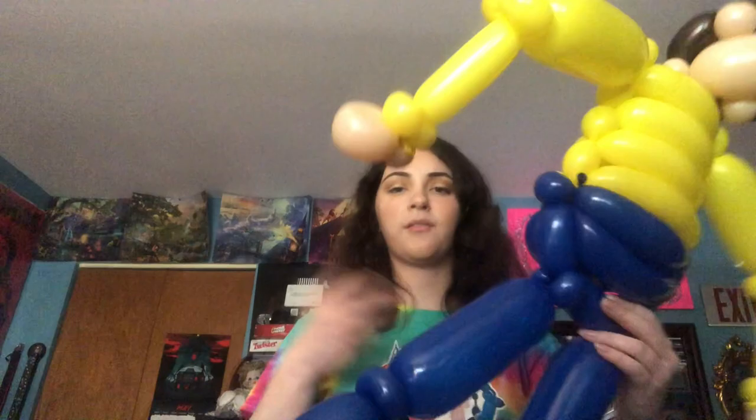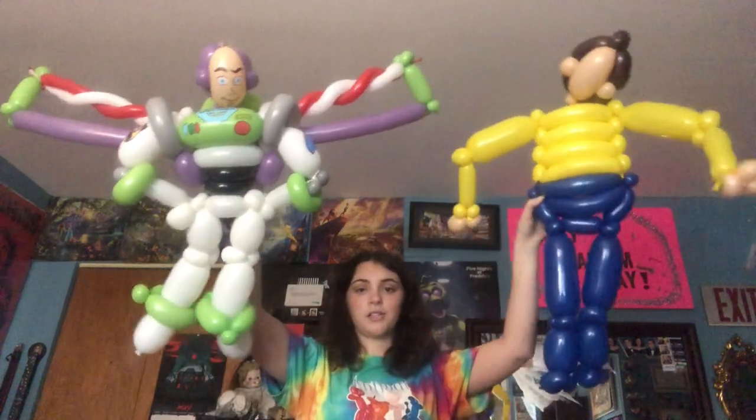I'm really worried that he's gonna be taller than the others, and he's supposed to be, but he's already a lot taller than me and I still have to give him boots. I am way too excited to start the cowboy hat, so I think that's gonna be the next thing that I get to.